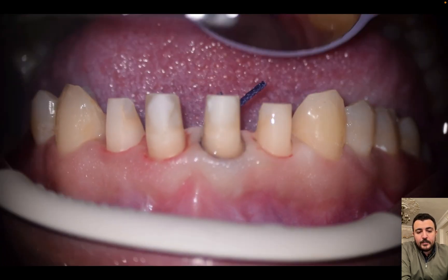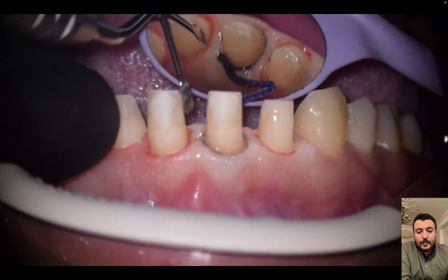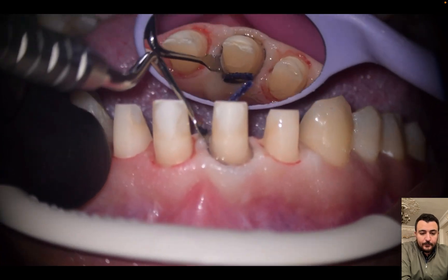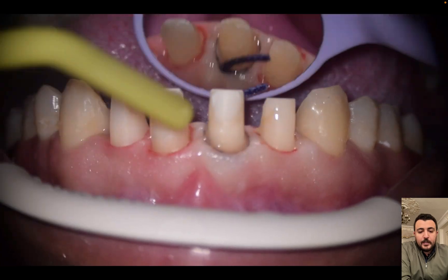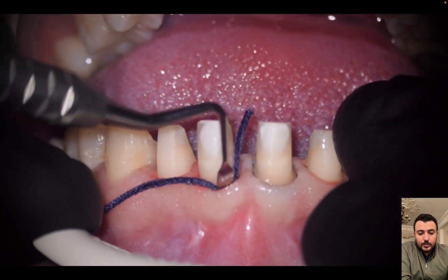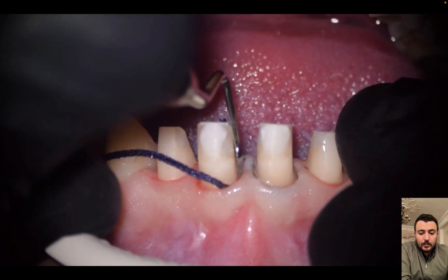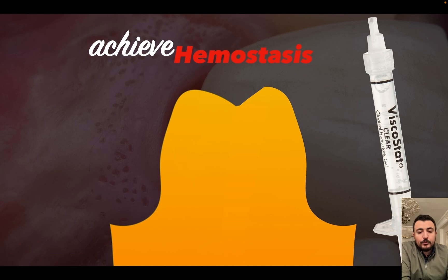I like to place the cord with a serrated retraction cord packer, or I can use a rounded retraction cord packer. We should apply pressure in a very gentle way to avoid soft tissue recession or heavy trauma on the soft tissue.